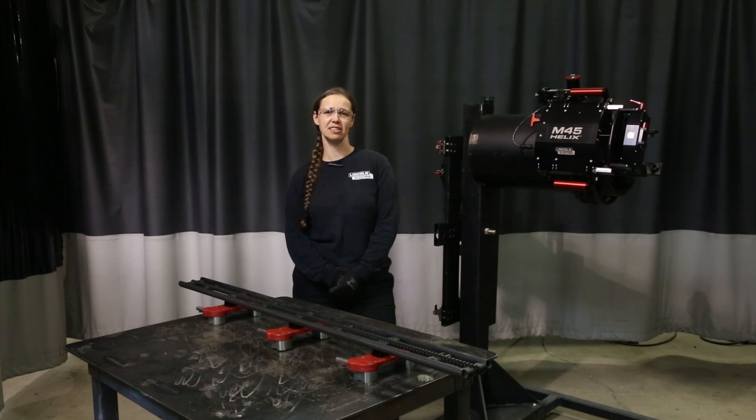Hi, I'm Fawn Patterson with Lincoln Electric and today we're going to go over how to switch your weld head from one track to the next.